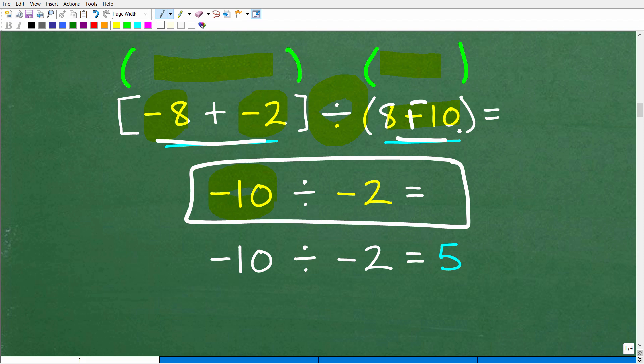Once we're done with what's inside the parentheses, we can drop them and we have a simple division problem. A negative divided by a negative is a positive. So negative 10 divided by negative 2 is positive 5.